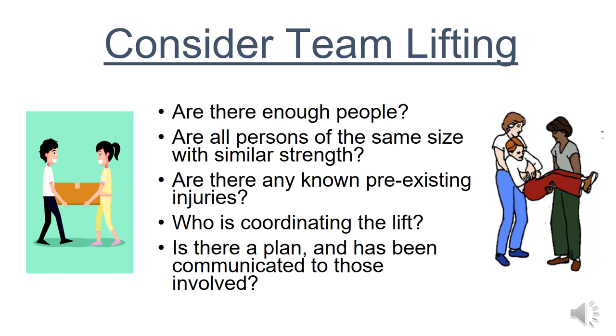When completing the manual handling task of lifting, look around your environment and consider whether there is another person who can help you lift — this is called team lifting. Team lifting will reduce the pressure put on yourself and reduce manual handling injuries. When team lifting, you need to consider the following: are there enough people? There needs to be a minimum of two people to do team lifting — just remember, there's no I in team. Are all lifters of a similar size and strength, as this helps prevent an uneven load?